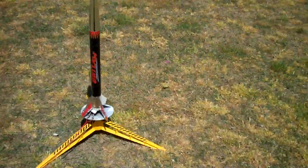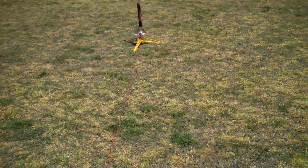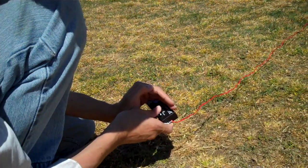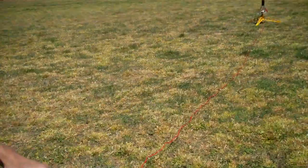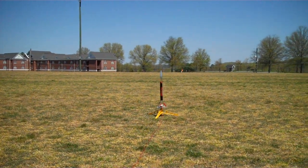Okay, let's try again. Put in the key, push on it, make sure the light comes on. Five, four, three, two, one — ignition.